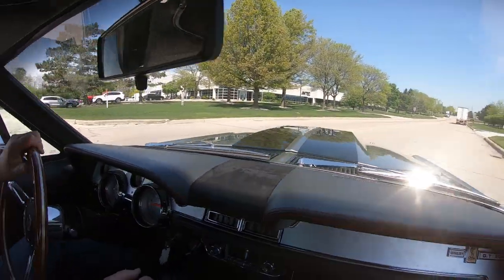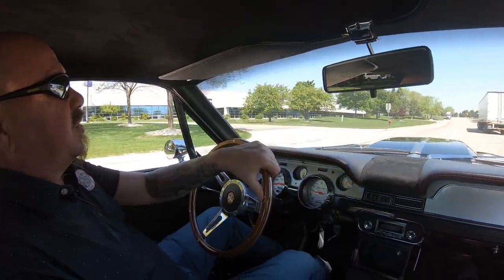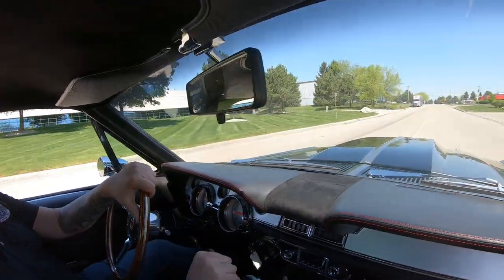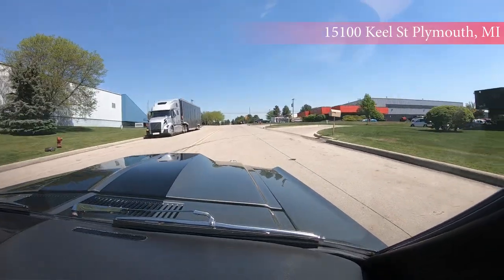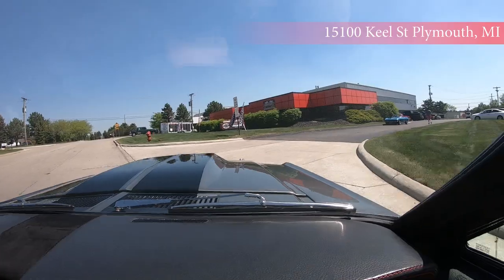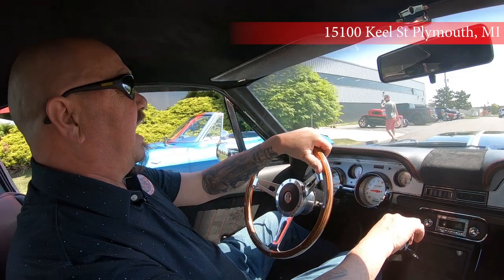We are close to the airport so if you would like to fly in and check this baby out in person we would love to have you. If you want to send an inspector, we will treat the inspector just like we treat you. Our main location is at 15100 Keel Street in Plymouth, Michigan. Stick with us because we are going to put this baby in the air right now.